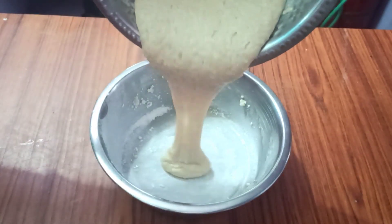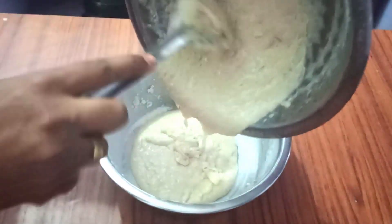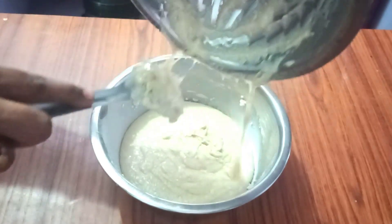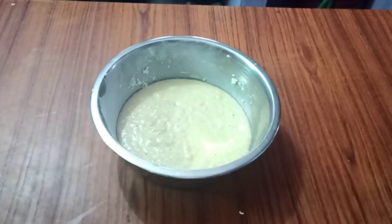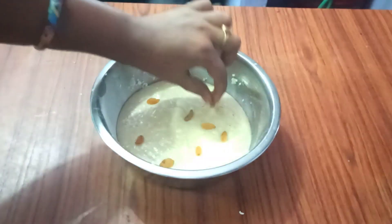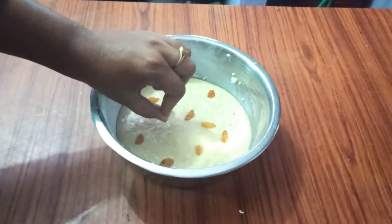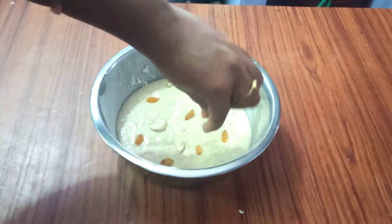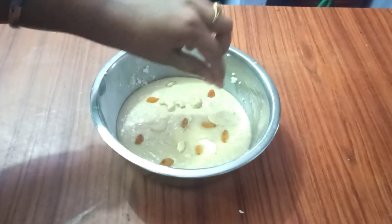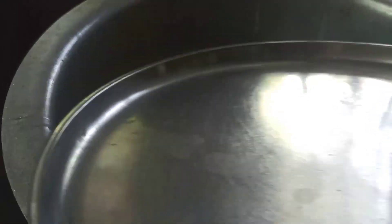Let's mix in the same amount of milk and add the cake batter as well. When it is smooth, you can use kismis and dry fruits and cherries.